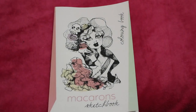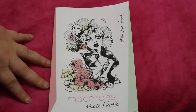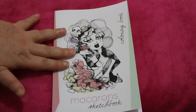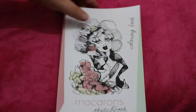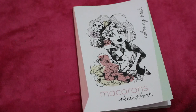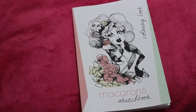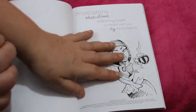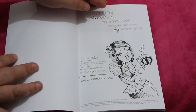Hello everybody, welcome back to the channel. I'm going to do another flip through. This is a book you've probably all seen because it's been out a good while — this is Carla Magana's Macaroon Sketchbook colouring book. This was sent to me by Molly as part of my Christmas present, thank you Molly. I am quite into Carla now, as you know I'm into colouring everything, I just love colouring.